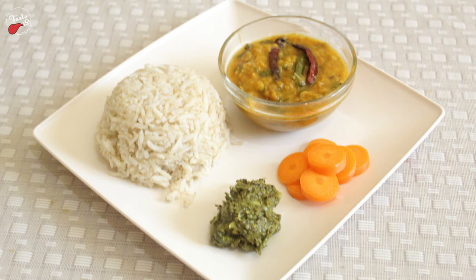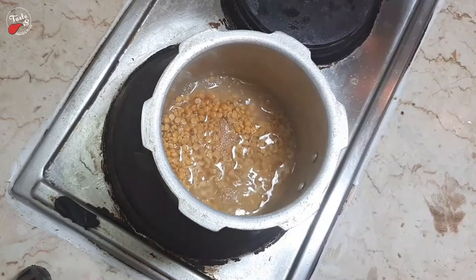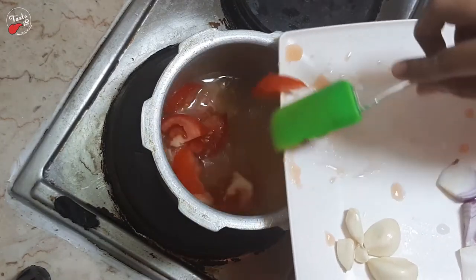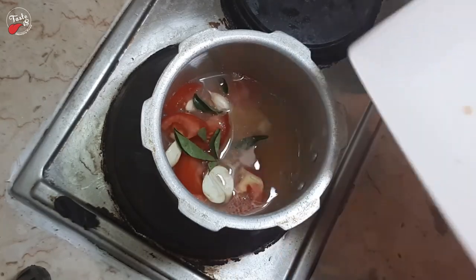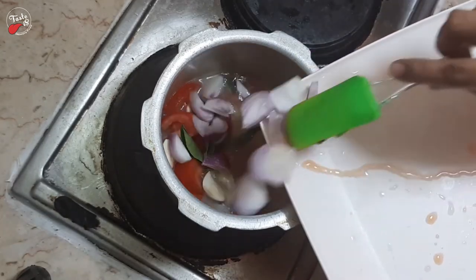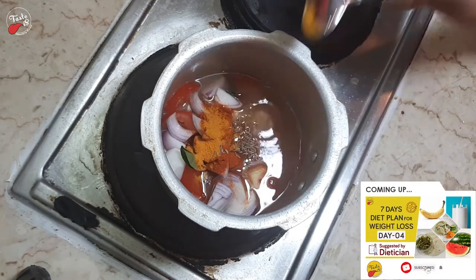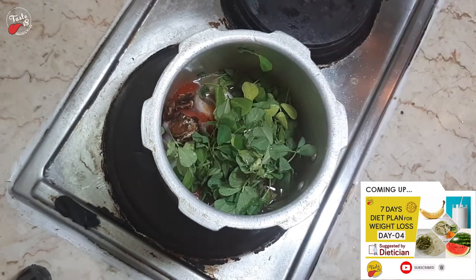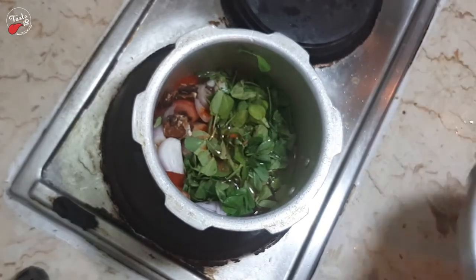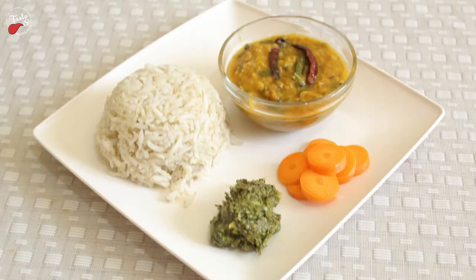Now let's see how to make tor dal with methi leaves. Add one cup of tor dal, two cups of water, tomatoes, garlic, curry leaves, onions, chili powder, cumin seeds, turmeric powder, methi leaves, tamarind, and half a tablespoon of oil. Place the lid on the pressure cooker and cook until you hear three whistles. In 10 minutes, tor dal with methi leaves curry will be ready.